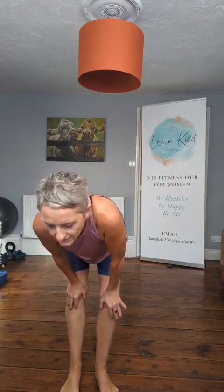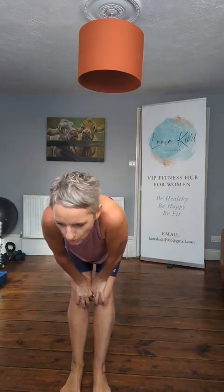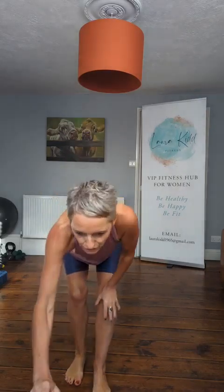Good morning! I've got anybody with me live this morning for my next holiday shorts. We are doing a standing ab workout with light dumbbells or two filled water bottles.